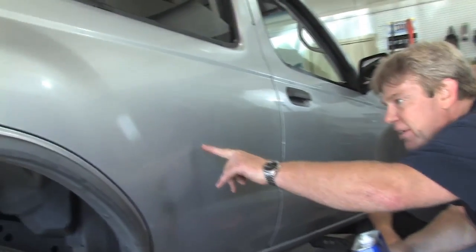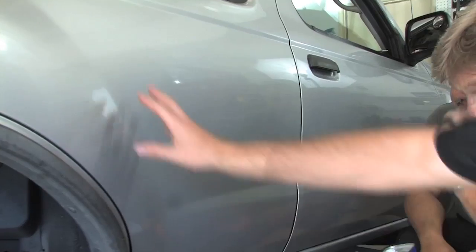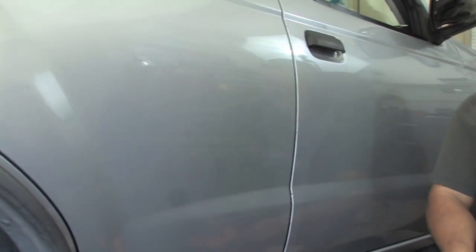That's pretty good. You can see what a difference, huh? Yeah, you've definitely taken care of all this paint around the outside. Alright, so we've got that done. We need to do glass.